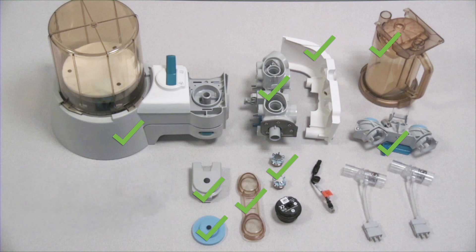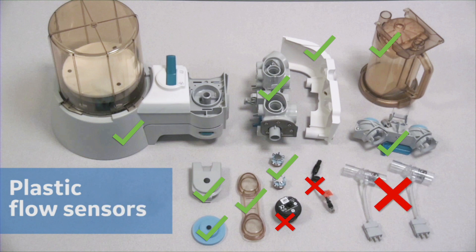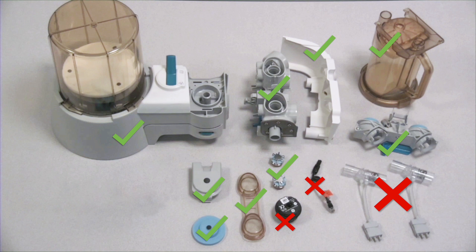Items that are not autoclavable include the O2 cell and the O2 cable, as well as plastic flow sensors. However, if you have autoclavable flow sensors, these can be autoclaved as well.